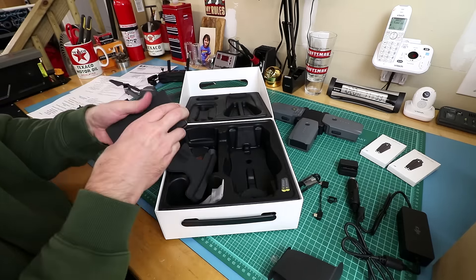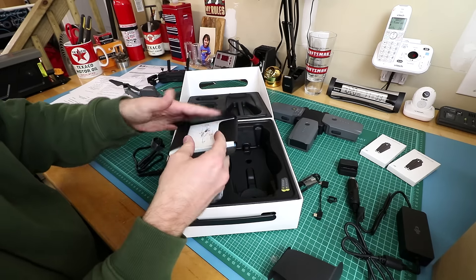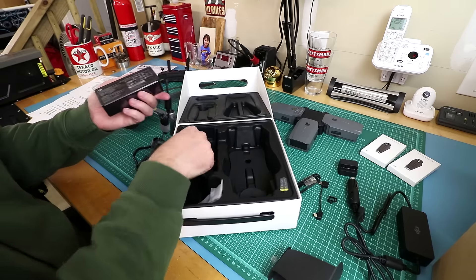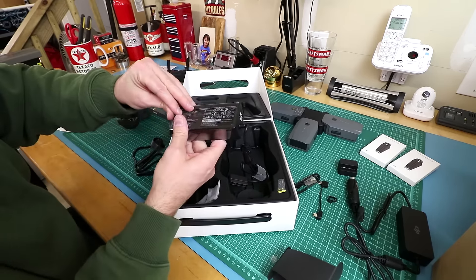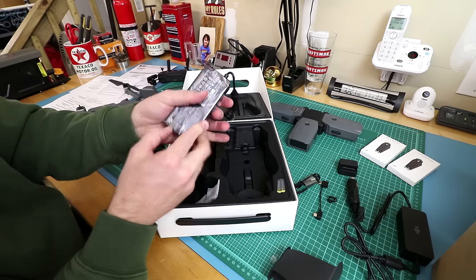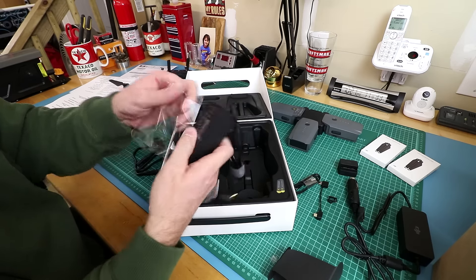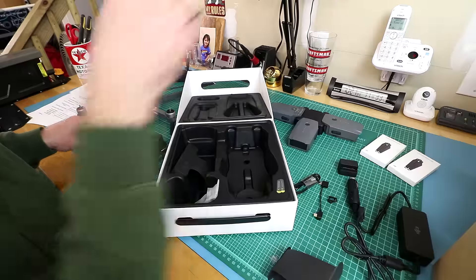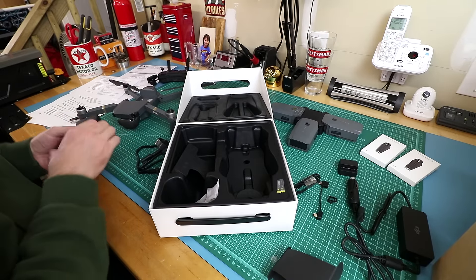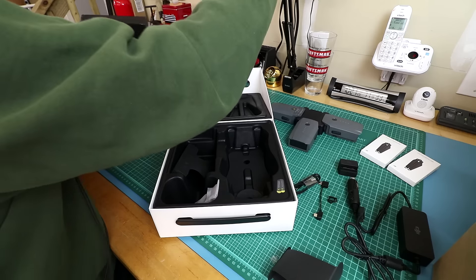Let's get the charger out. It's a manual — don't need that. There we go, this is what I really want. They've got protective plastic on it — can't have scratches on your power supply. This is not an ASMR video, though I should do an ASMR unboxing of the Mavic.